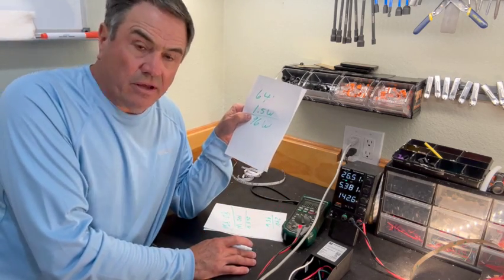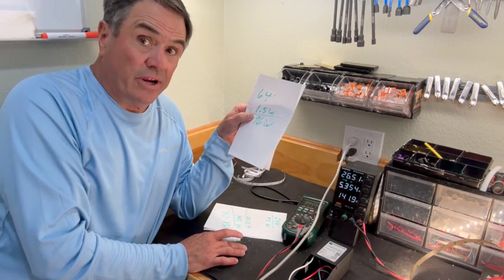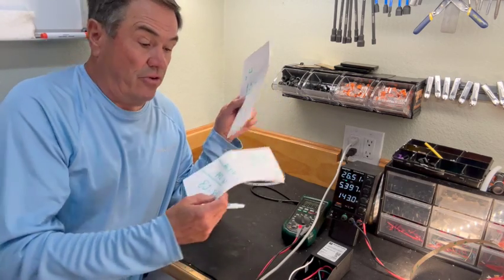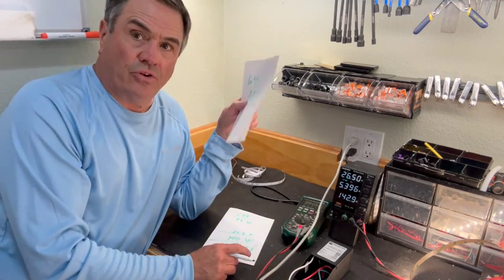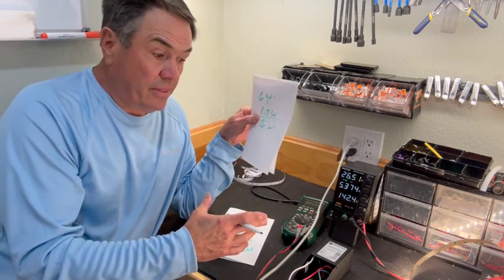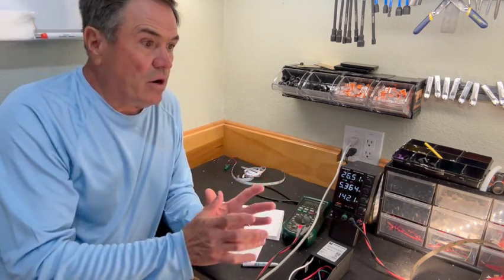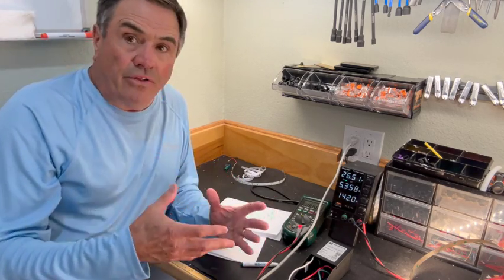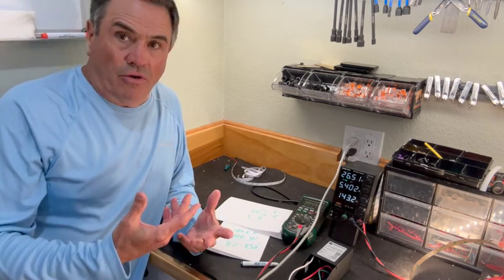You think you can run 96 watts on it, but in reality you actually have a 140 watt load on it. You're overpowering the transformer, making it run very hot. You're also running too much power down those strips and overheating them. The hotter they get, the more resistance they build up, the more amperage and wattage grows — it's a snowball effect.